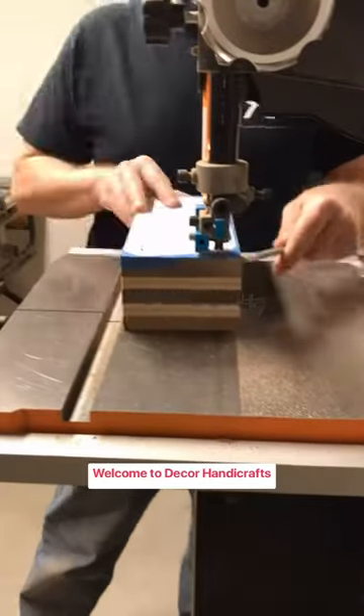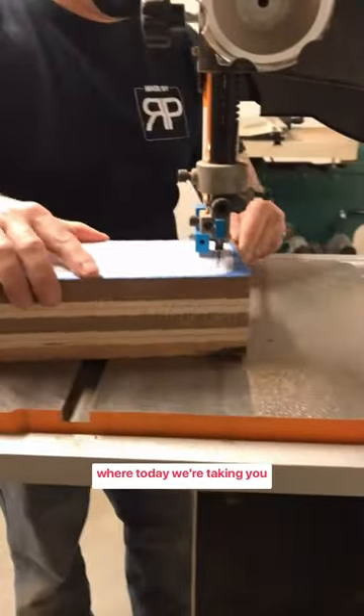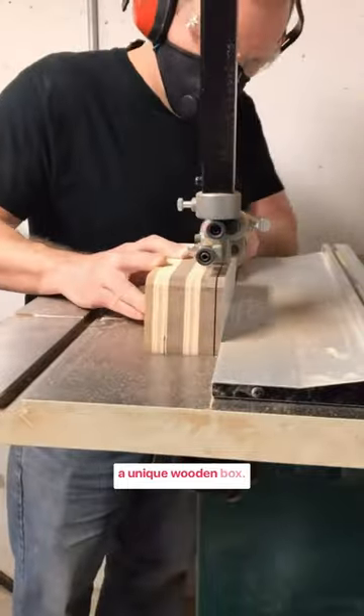Hello friends! Welcome to Decor Handicrafts, where today we're taking you through the steps of crafting a unique wooden box.